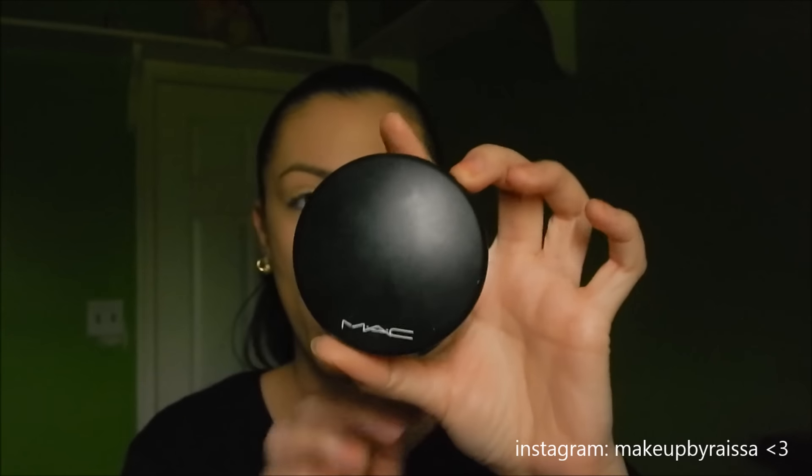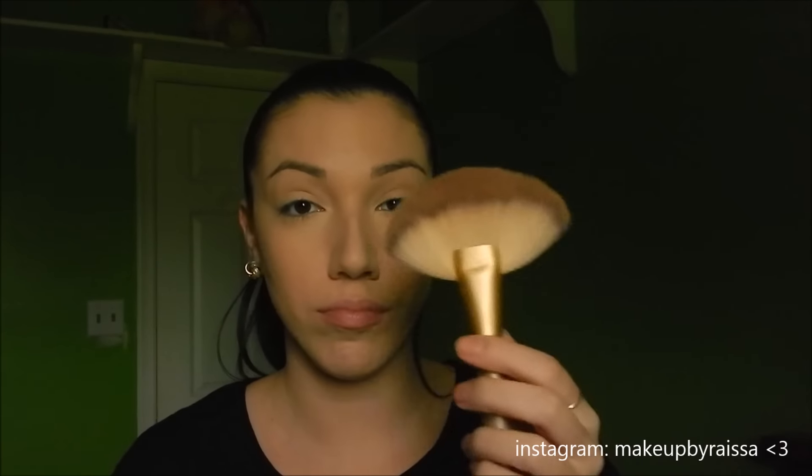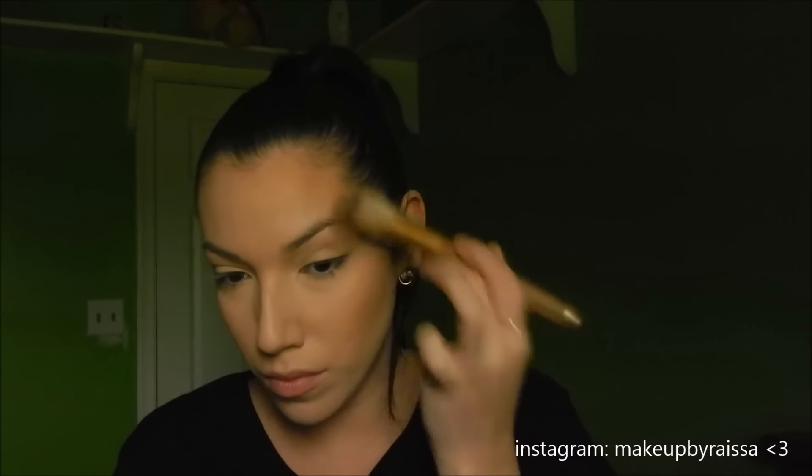Now I'm taking my Mineralized Skin Finish in Medium Dark using a big deluxe fan brush from RC Cosmetics. This trick I learned from Orfa — if you guys follow her on Instagram, she uses a really big deluxe fan brush to apply a transition color for the contour area. I'm doing the same exact thing. I absolutely love this technique — it helps keep your contour shade from looking too harsh because the transition color helps blend the contour line out. I'm also using this shade to bronze up my skin a little bit.